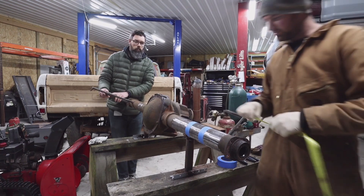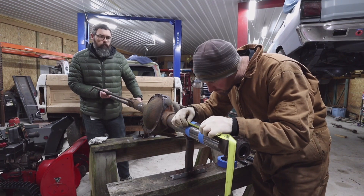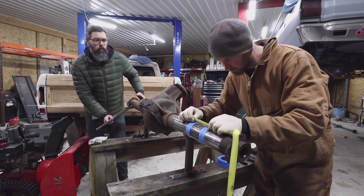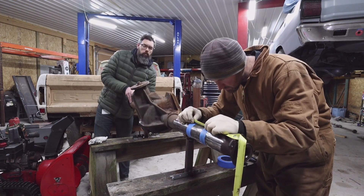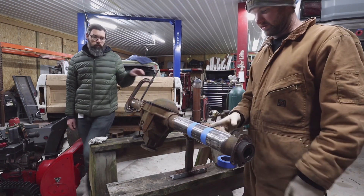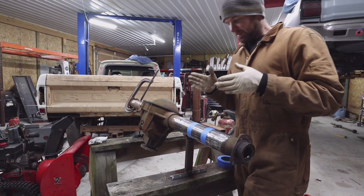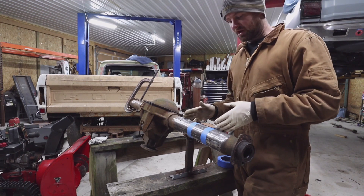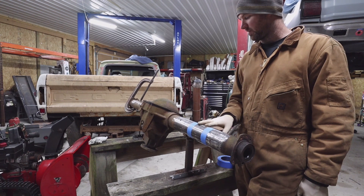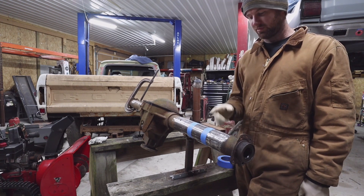Now I'll double check the measurements and make sure it's square all the way. The idea is that we're going to cut right on the edge of the tape and cut that chunk out. There are a couple of different ways to position this piece. Some people like to position it based on where their suspension parts go, where the leaf spring sits, or where the U-bolt sits.